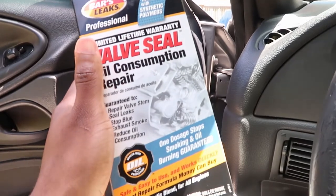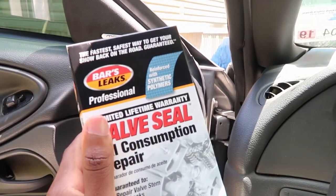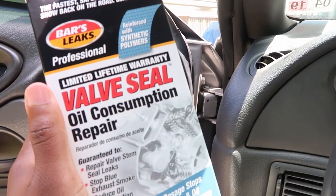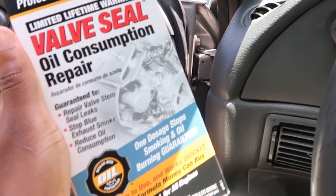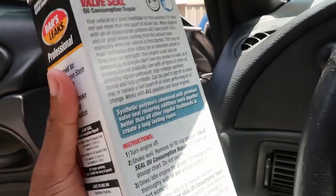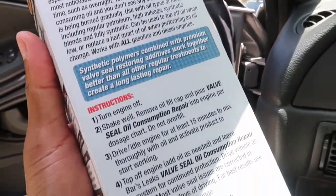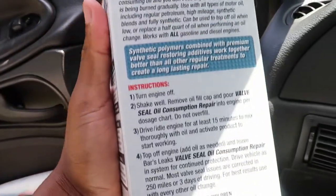That's my workout for today — I'm tired. There's this thing I did want to do today before I got started with anything, and it's this Bar Leaks Professional Valve Seal Oil Consumption Repair. Basically, you've been seeing in my past videos that I have some bluish-white smoke coming out of my exhaust, and that's from the valve stem seals — at least I think so.